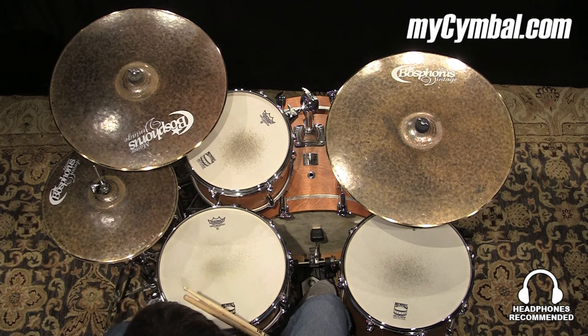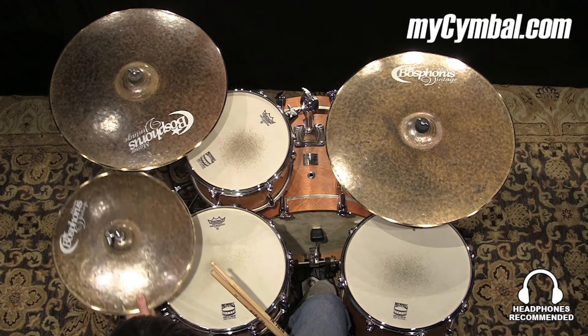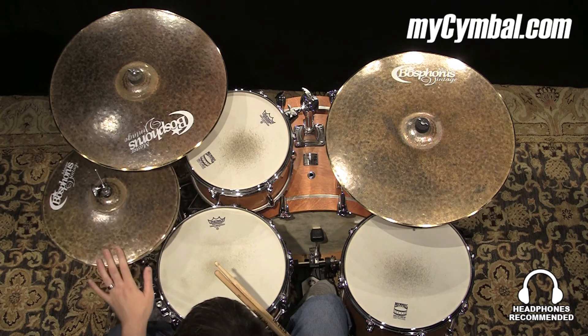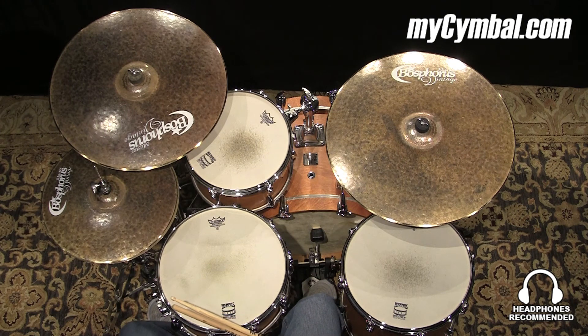That weight adds to the chick sound volume, nice and clear, a lot of presence. You can get this exact pair of Boss First 15-inch Master Vintage high hats only at mysymbol.com.